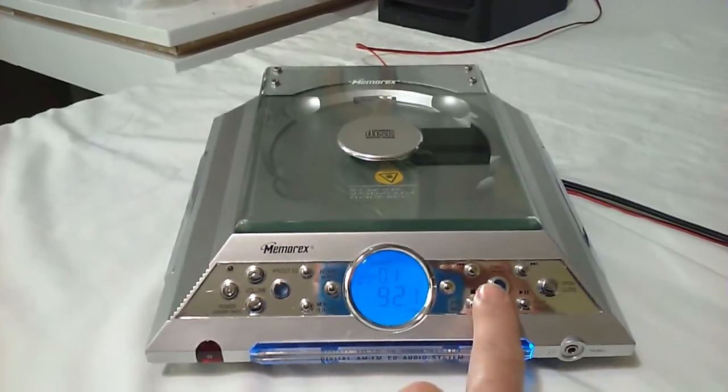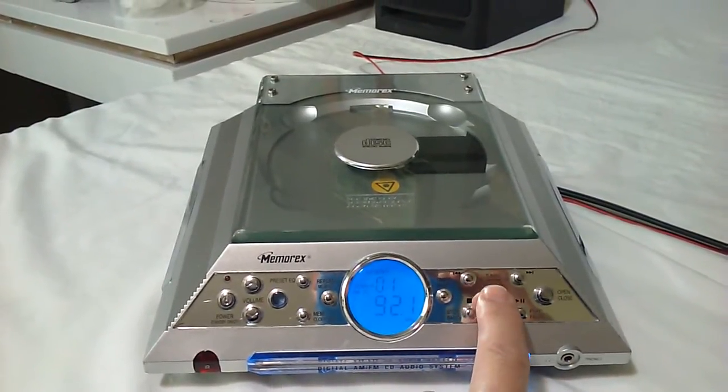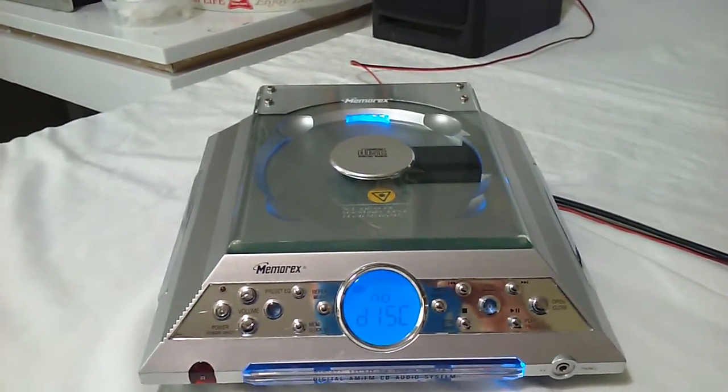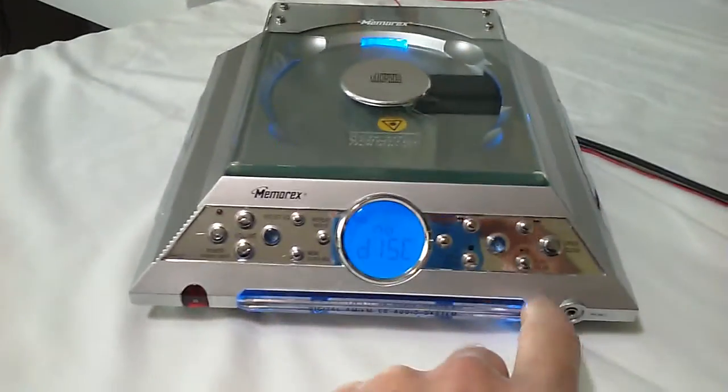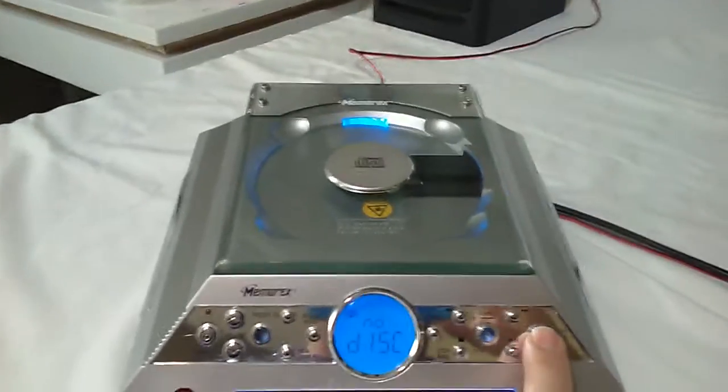The CD player — here's the CD button right here. Just push the CD button and it's now on CD. You see the light back up. Open — it opens very smoothly.